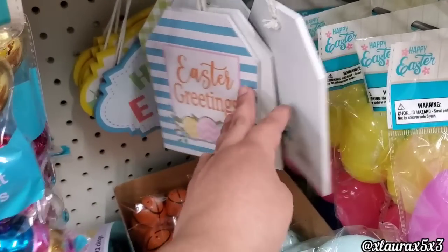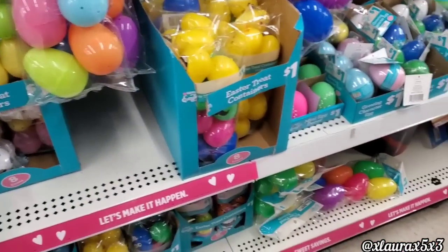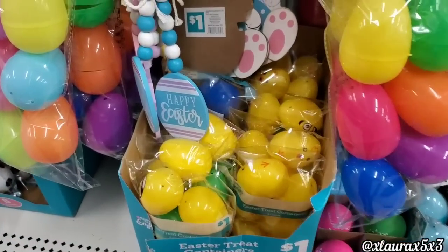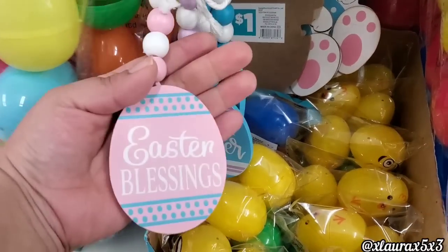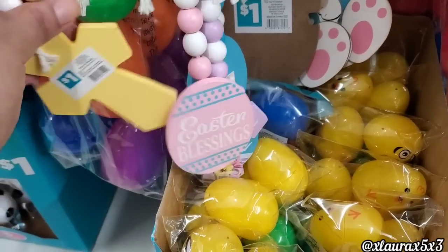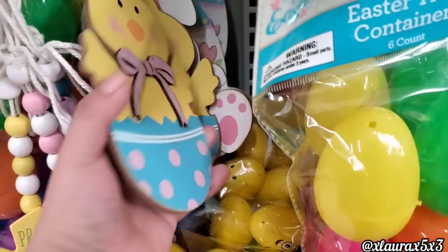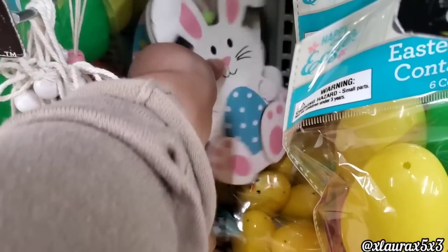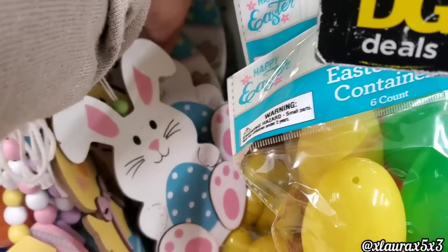Here I am just double checking if this store has any other version that we did not see in the first store. Now this was one of my favorite finds — He Is Risen. I love that lavender color and that religious item because it's harder and harder to find religious decor for Easter. This one says Happy Easter and Easter Blessings. I do want to say that the strands or the beads you get per item is diminishing. They also have Praise the Lord — isn't that one beautiful as well? The flowers are so nice. And then back here they have these for just a dollar as well.